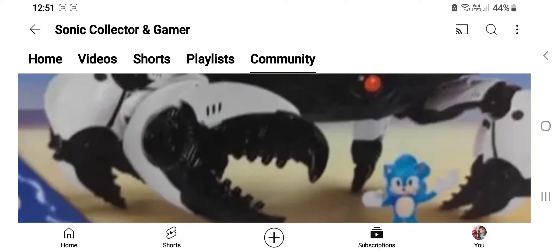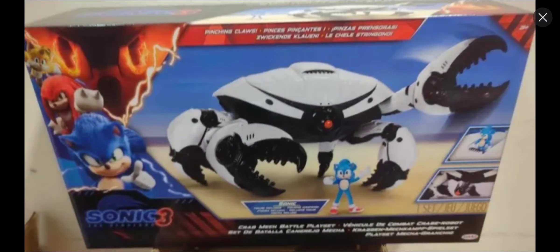Here is an image — I've already seen a review, and this one kid was literally one of the first people to review this figure on the internet. So shout out to that kid for being one of the first to review it. Overall, it's a nice set — this is the Crab Mech from the Sonic movie trailer, as you can see right here.